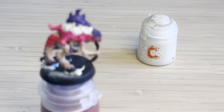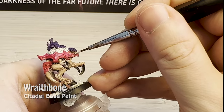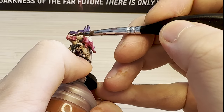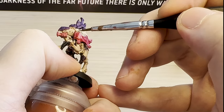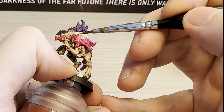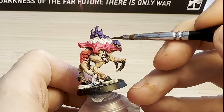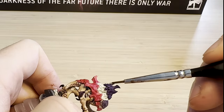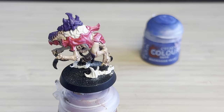Now I'm going back to that Wraithbone colour to try and paint in the teeth. This Neurogaunt is the control node one, which is why it has that big brain, but it's actually the only one I noticed that has a closed mouth, and it makes it really difficult to paint the teeth. I'm also using it while I've got the paint out to fix up any mistakes I've made in the brain area, because I've got a bit of purple in there, or a bit of that contrast red paint. In hindsight I probably would have painted it black first and then just touched the teeth up in white.